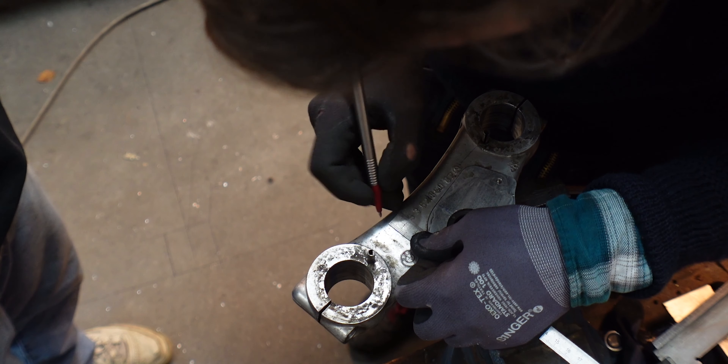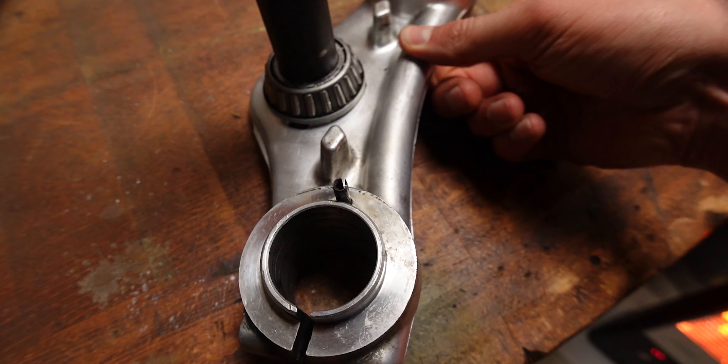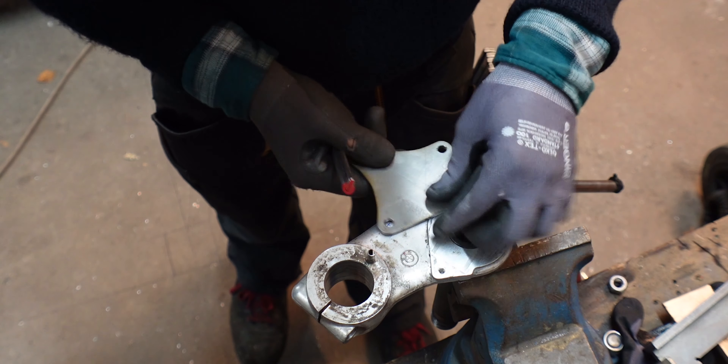We moved the holes far forward onto the radius because in that area the triple clamp is the thickest, so we have a lot of material to cut a nice thread. We did one last check before getting to the scary part — actually drilling into the triple clamps to tap the threads — and this has to work first try because after this there's no turning back.